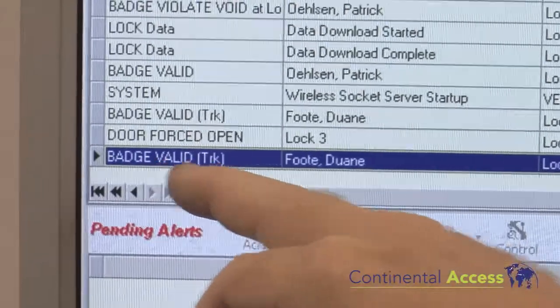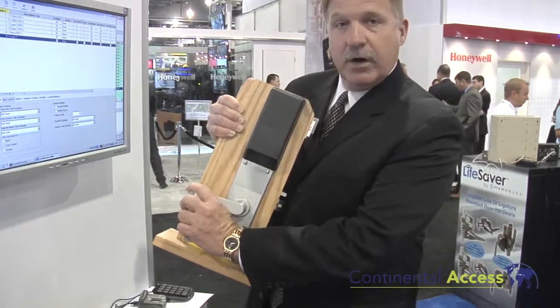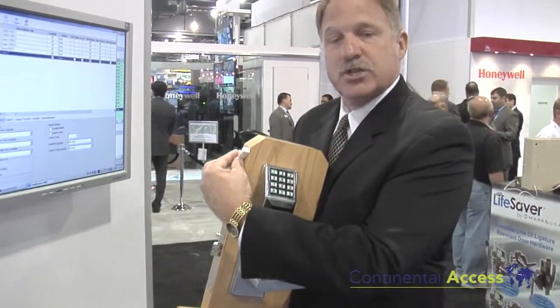What makes this unique and new — what we did not have before — is when I go to the readers I now have the capability of having a door position switch and a REX built into the handle. So the lock itself will have a REX in the handle, and I also have the capability of running a wire out of the lock to a door position switch, knowing when the door is open or closed.